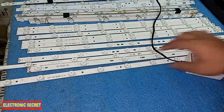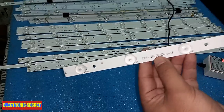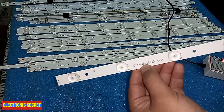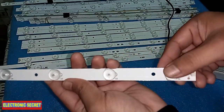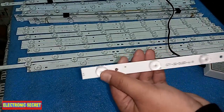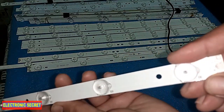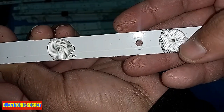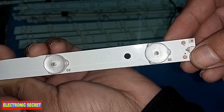Coming to the next strip — here is the marking '32 A 9', so it is for 32 inches and it has 9 bulbs. Let's count them: 1, 2, 3, 4, 5, 6, 7, 8, 9. There is also a label 'D1' — these labels indicate bulb quantities, D1, D2 and so on. Here is also a check point with minus and plus marked.